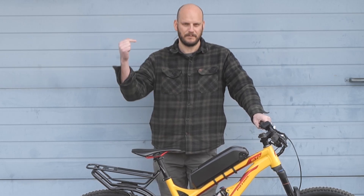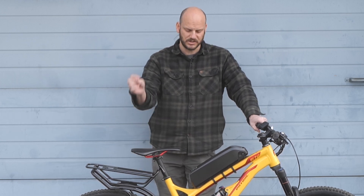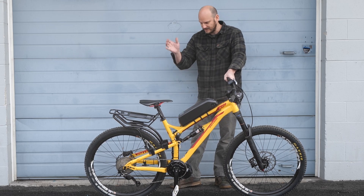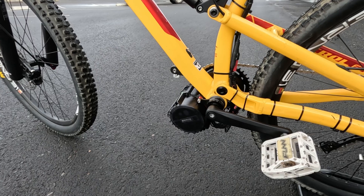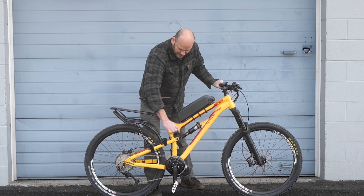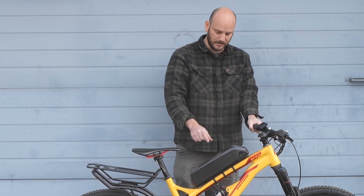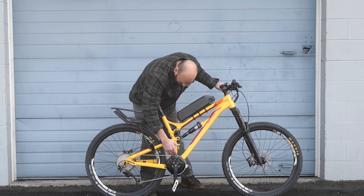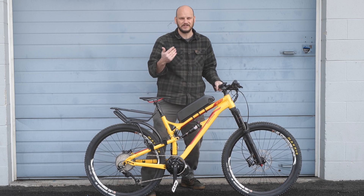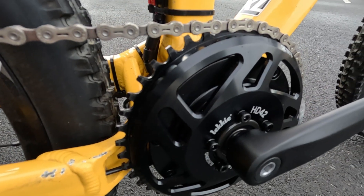I'll weigh it and put the weight in the description below. If you have questions about the parts I'm using here, check the description for links. This is a great full suspension trail bike. We went with the Bafang BBSHD 68mm version. This one has about a 71mm bottom bracket, so the 68 will work — 68mm bottom brackets work up to 73mm. The chainline was pretty gnarly, getting pushed out quite a bit, especially with BBSHD motors.